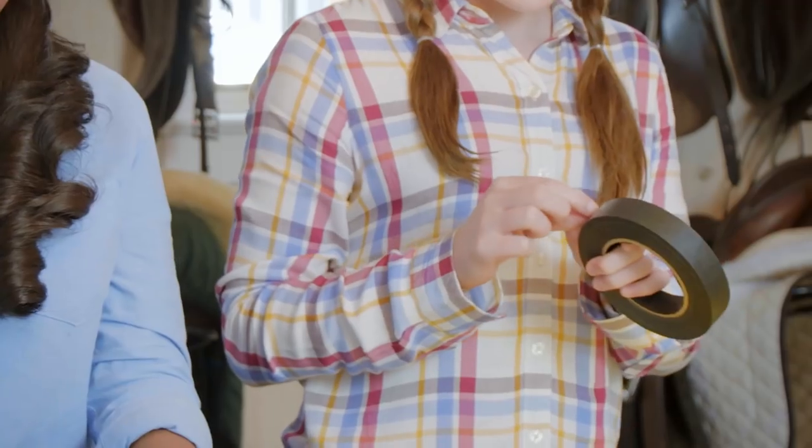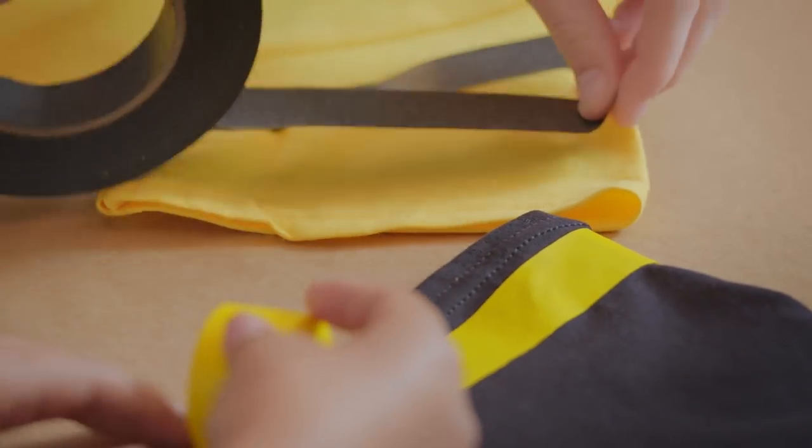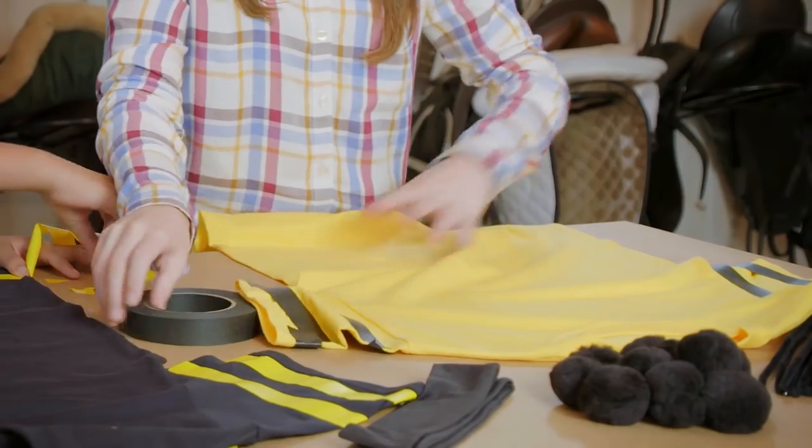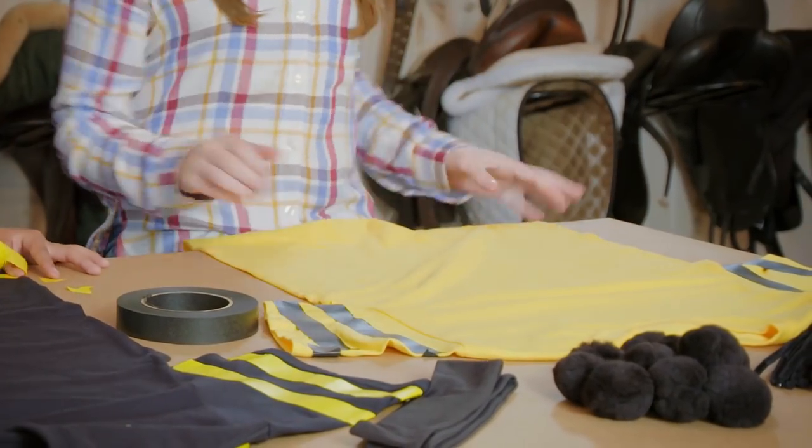Start with your tape. Make sure your shirt is completely flat. Now I have my bumblebee arms. Wait a second — bumblebees don't have arms? Well, we do. True.